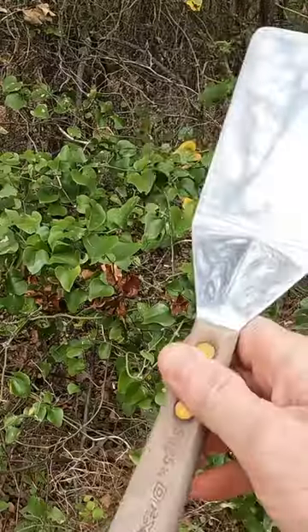It's the Dexter Pancake Turner. It looks just like a metal spatula with a wooden handle, and that's exactly what it is — but it is top quality.